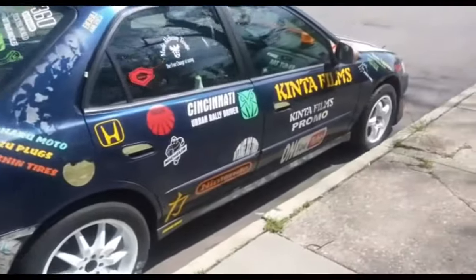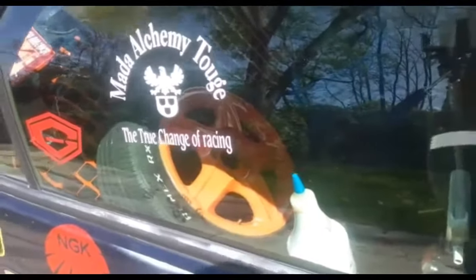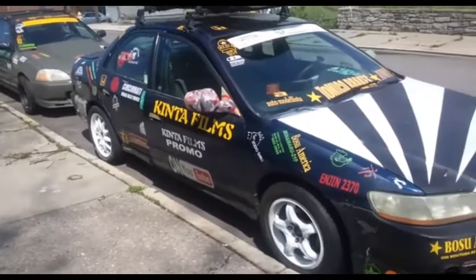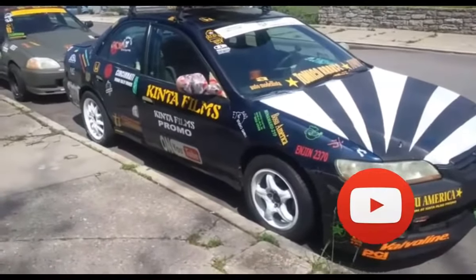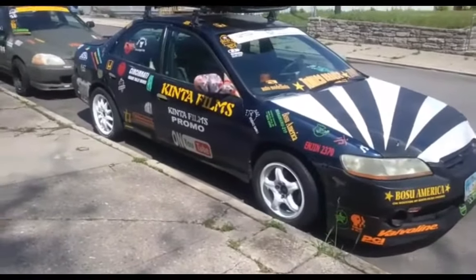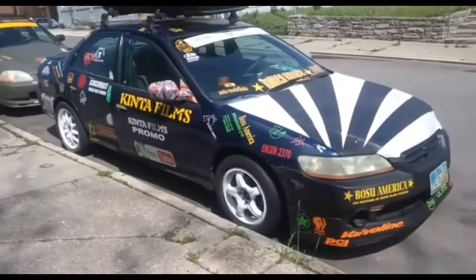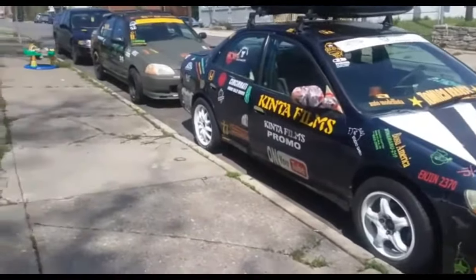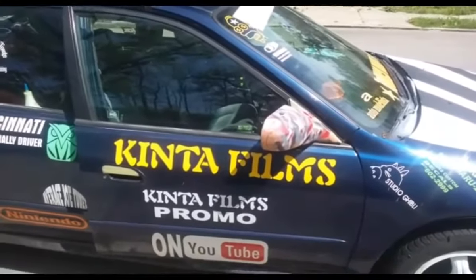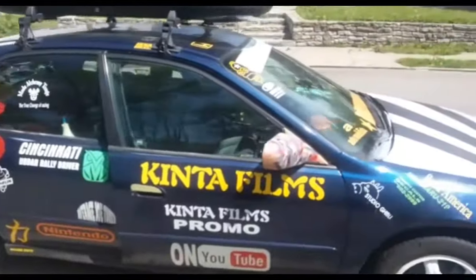All right, so I'm going to start with the Accord. Let me open the doors up on it — I'll get some shots at the end. This is my 2001 Honda Accord. I've had this thing for years, been beating up on it. This is 2018 and the car was bought in 2001 — it's gotten me where I needed to go. It's a tank. I love decals. One of my TV shows is called Kenta Films — My Mama's Basement — the other one is Bosu America.